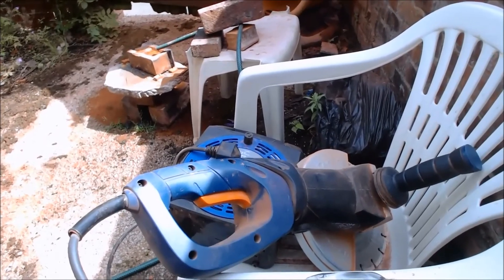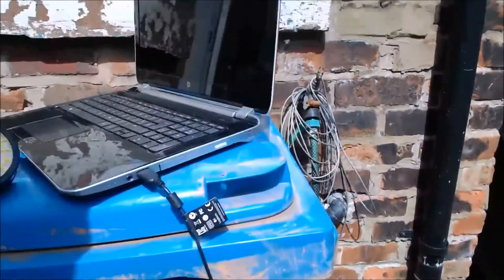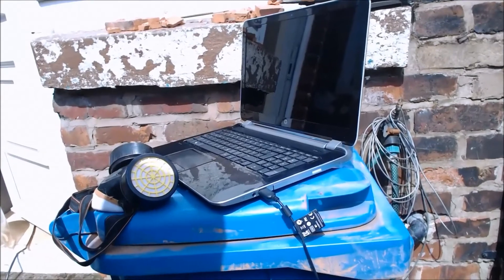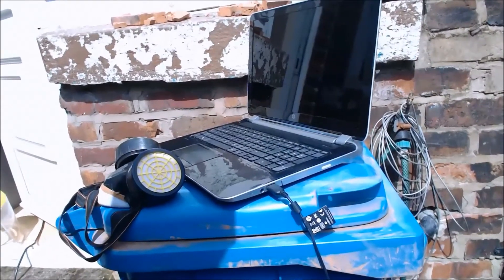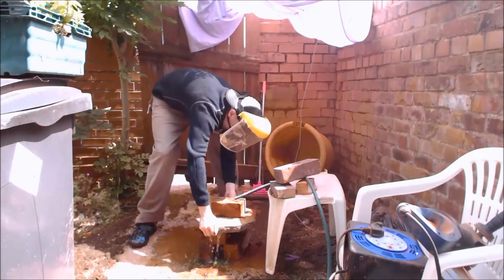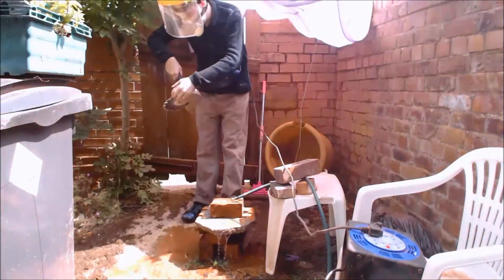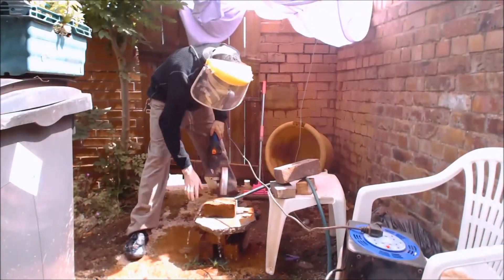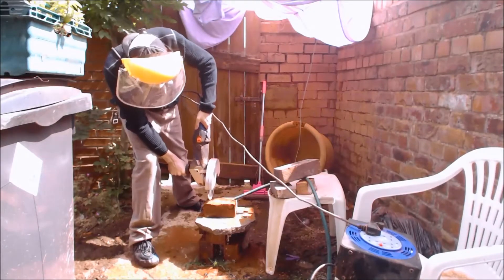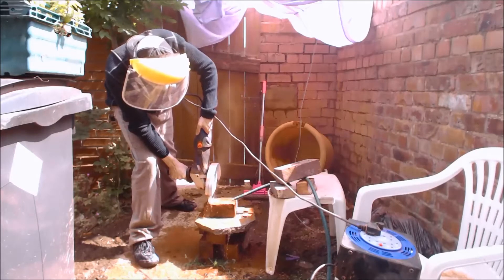After that, I'll show you how I'm taking the pieces and then putting them on here to clean them up on the wet saw. Let's put this over here and see if we can stop dusting the stuff. Let's go.